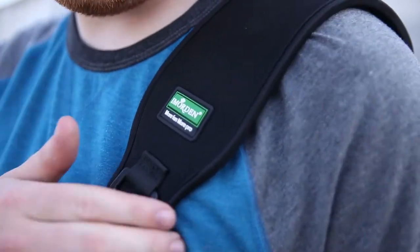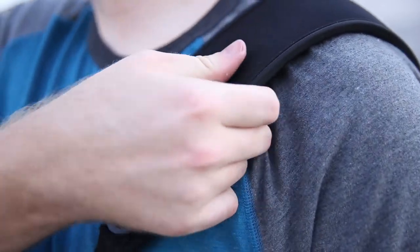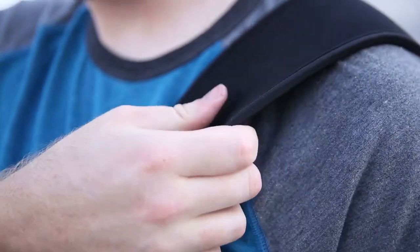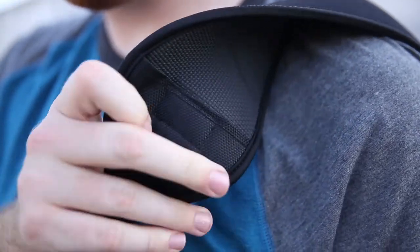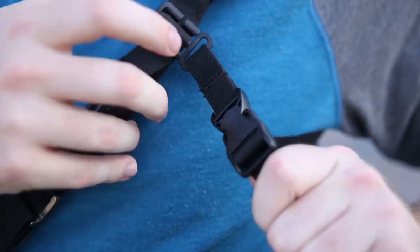Let's get into the comfort of this strap. Right here you have a very nice, wide shoulder pad with a very soft, almost memory foam-like material. On the underside, there's a rubbery-like material that doesn't seem to pull or tug too much — it has that perfect amount of grippiness. On the underside there's also a connection strap that keeps the strap in place.